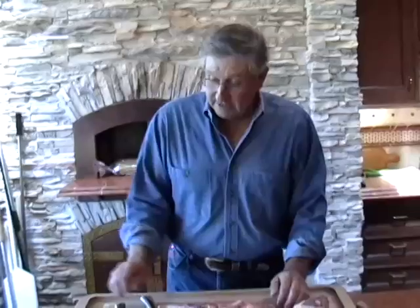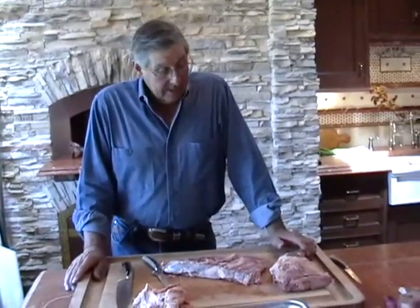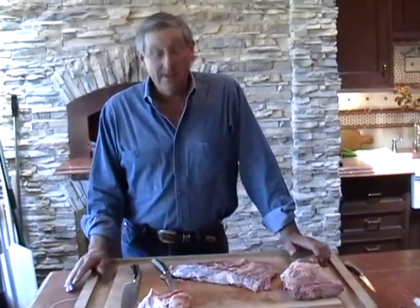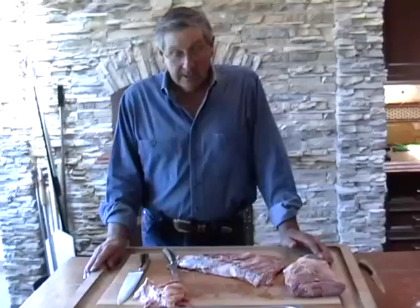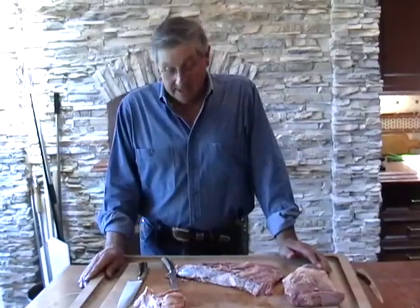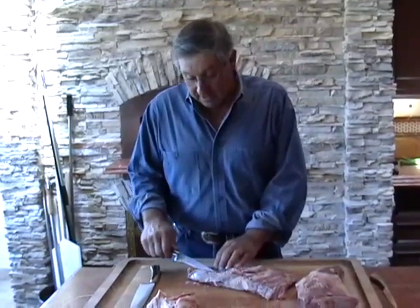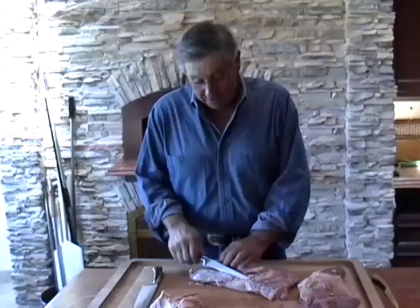Tri-tip generally wasn't real popular until about 20 to 25 years ago, and the butchers really didn't know what tri-tip was. They kind of peeled it off and used it for hamburger because it's a little more coarse. They really didn't know what to do with it, so they just ground it up, but after barbecuing with it a few times they thought they better not throw that away — they could market it and get a higher price.